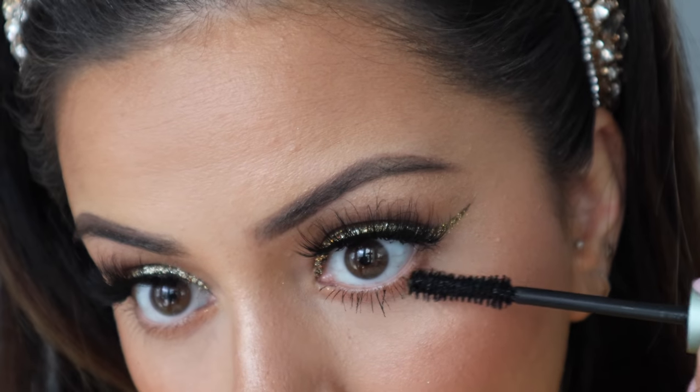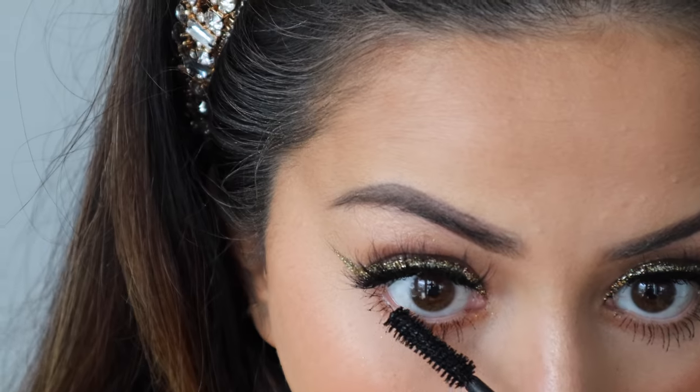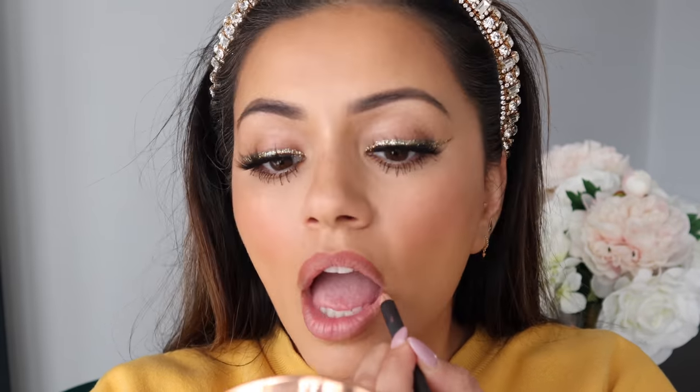Last but not least to finish the eyes, I'm adding some mascara onto my lower lashes as well. And this is the effect we've got with the glitter liner — so subtle but it still has that hint of Diwali and glam. The final step now is the lips, so I'm taking the MAC Spice lip liner and lining my lips first.